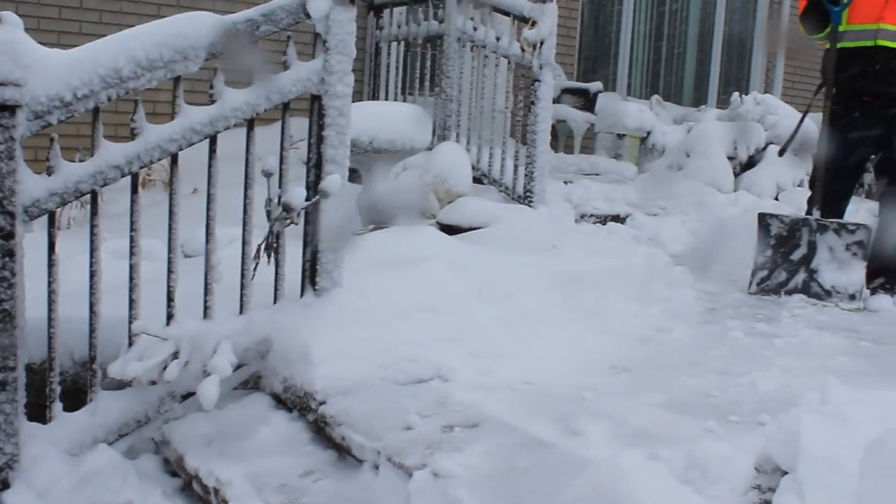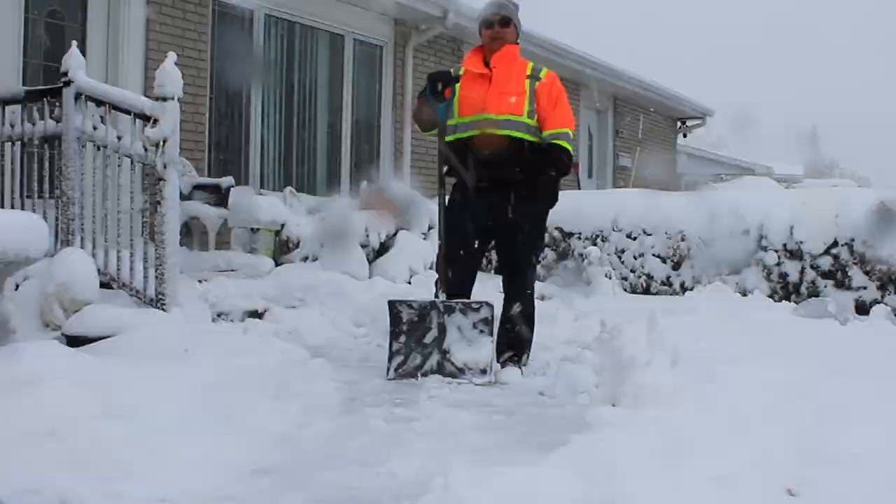Hi Eden gardeners, welcome back to the channel. Today we're going to be planting some spring flowering bulbs, taking a look at what's popping up in the garden, and we're going to go over how our row covers held up for our big snowstorm. A couple days ago we got 20 centimeters of heavy snow, and everything's kind of melted now. I'm going to put some carrot seeds down and use the row cover for some of our spring crops.